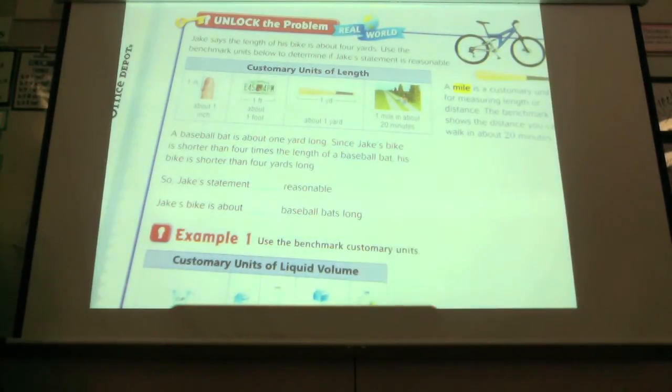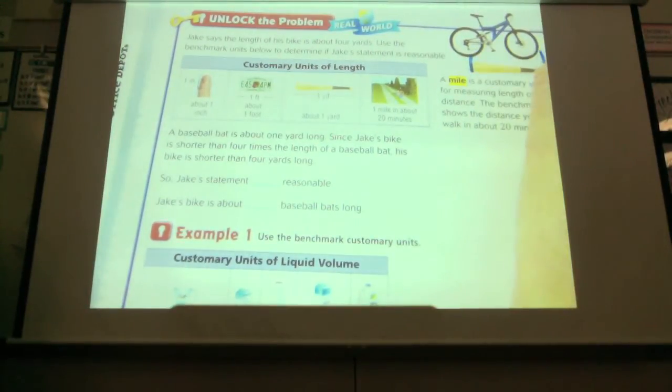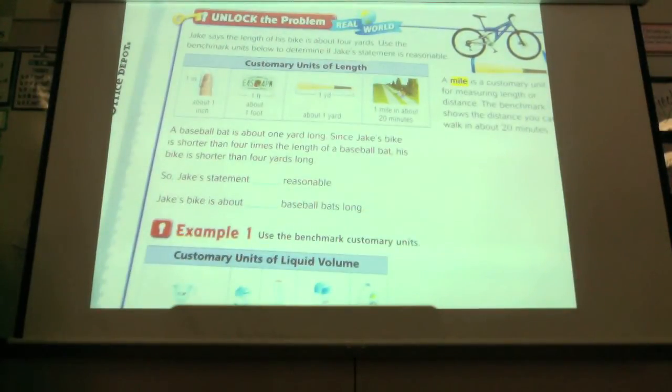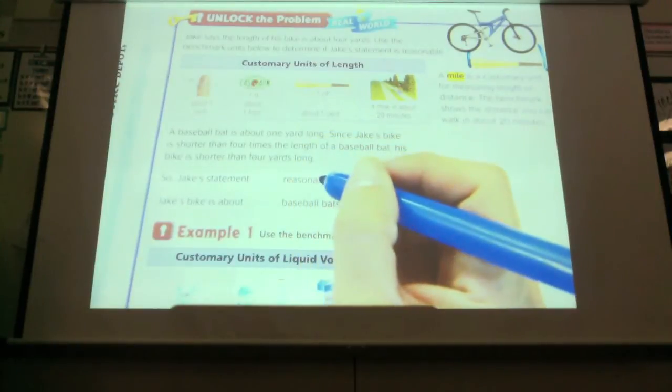So he takes his baseball bat and he measures it and he gets that. Can he do 3 more? No. His bike is way shorter than that, so his bike is definitely shorter than 4 yards. So Jake's statement is not reasonable.